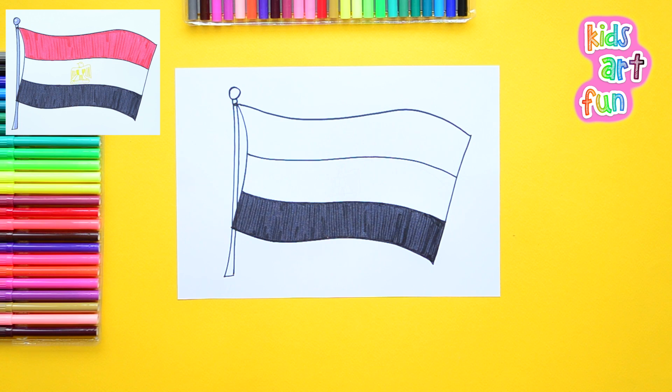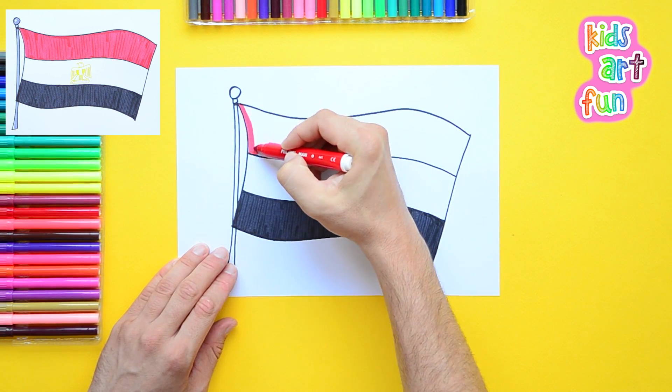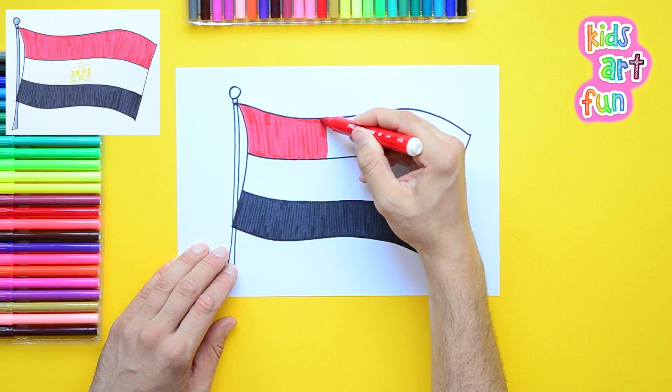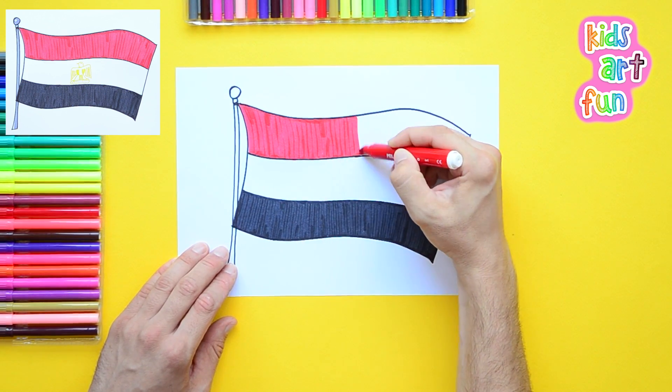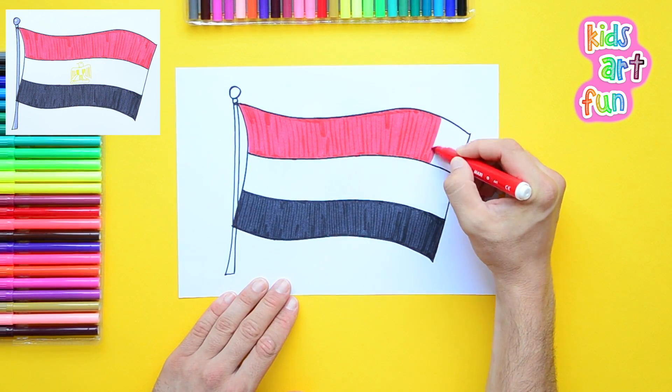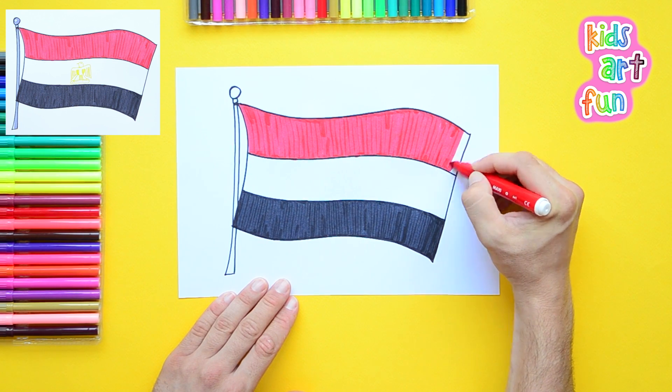Okay, we got the black done. Now we do the red. I'm using a very fat-tipped pen here, so I'm moving along pretty fast. If you have to pause to catch up, you know the routine — just slow me down by hitting the pause button, and I'll wait for you.